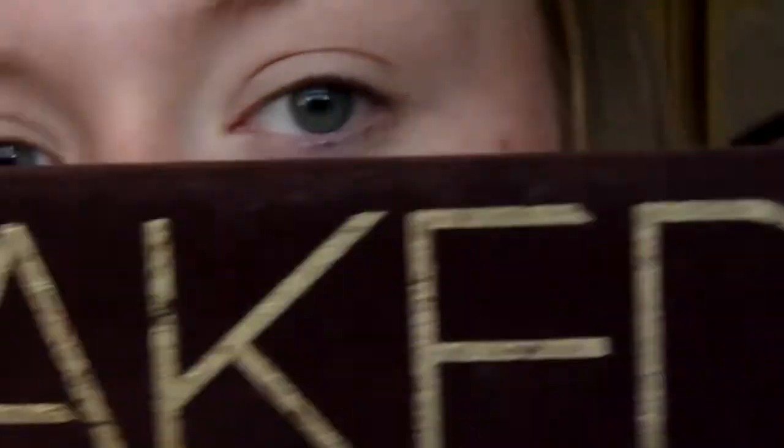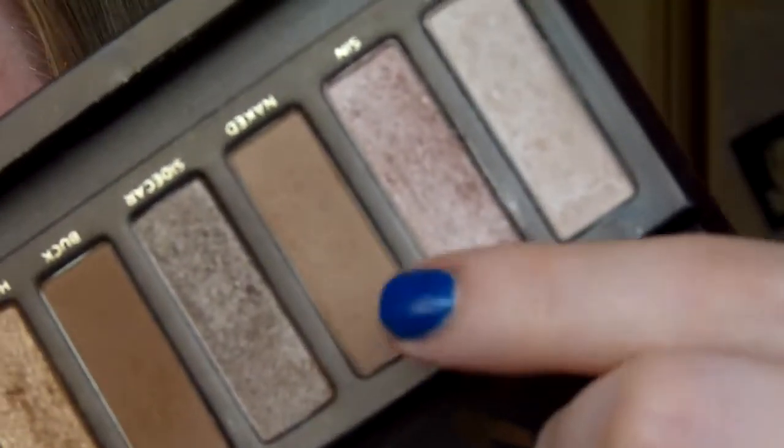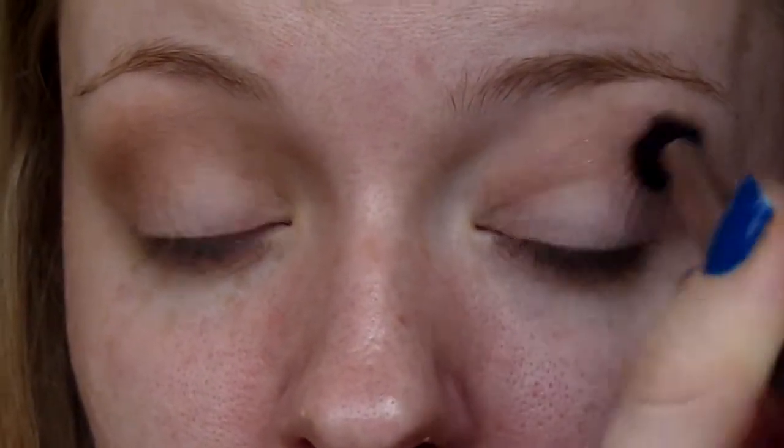I've gone in and primed my eyes with my usual products — my Urban Decay Primer Potion and my Paint Pot in Painterly. I'm now taking the Naked One palette and that Naked shade which is like a light brown transition colour. I'm using a MAC 224 brush and just blending that into my crease.